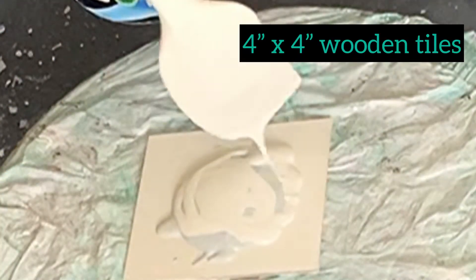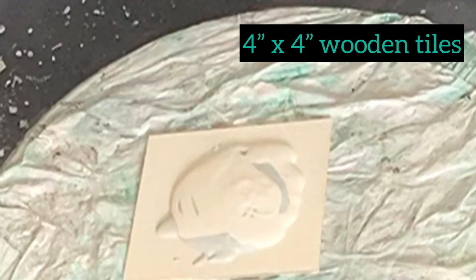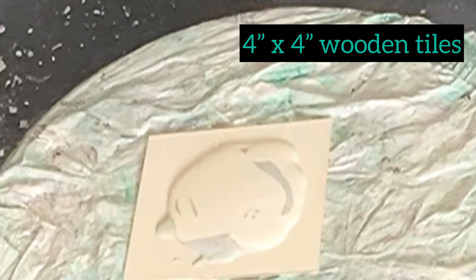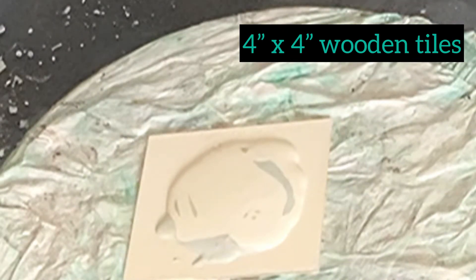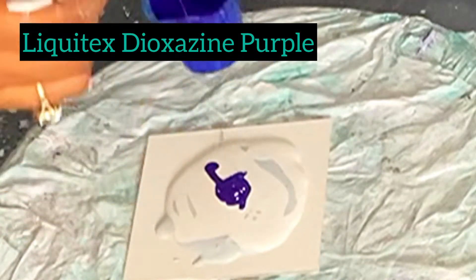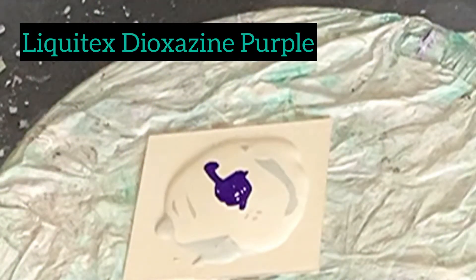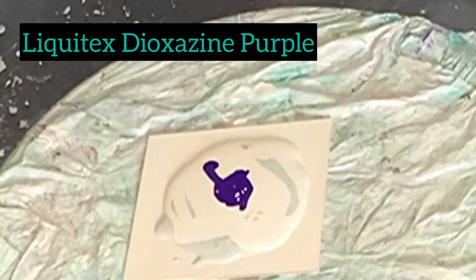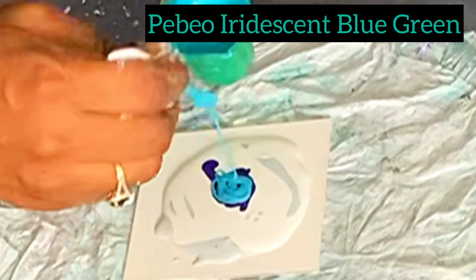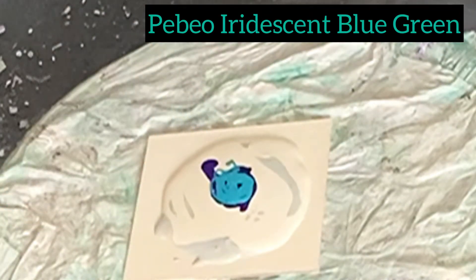Hi everyone, I hope you're all doing well. My name is Kaliya Chalan and welcome to my channel. If you're already a subscriber, welcome back and thanks for joining. Today I wanted to talk through this piece in particular, some adjustments that I've made to my paints, my thinking, and the process that I use.